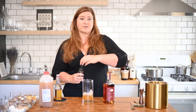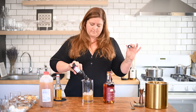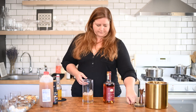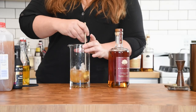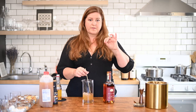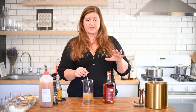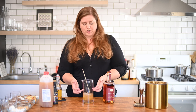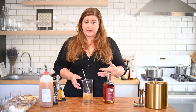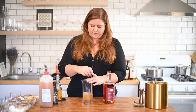And a couple dashes of our bitters. Stir. The reason you want to use caramel syrup here and not caramel sauce is that caramel sauce is going to be too thick to incorporate into the drink by stirring. If all you have is caramel sauce and you really don't want to make your own, I would suggest doing the same thing but put it in a shaker to really blend those ingredients together.